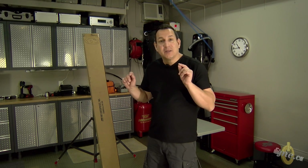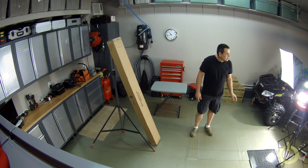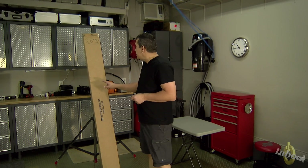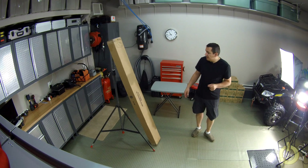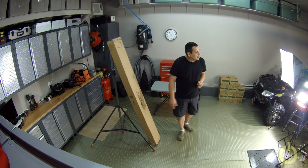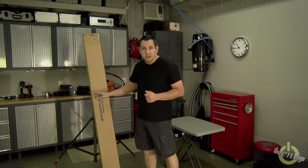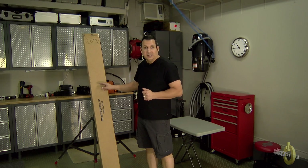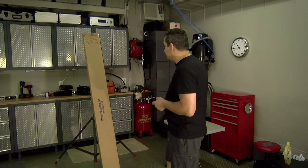Welcome to my garage. Today I will be unboxing and assembling the MFJ 1835 cobweb antenna — this is the iPower version. There are a few YouTube videos already about this antenna, but MFJ wanted me to do a review so they sent me one. I'm planning to use this mainly on 12 and 17 meter band because I don't have any antenna on those bands.